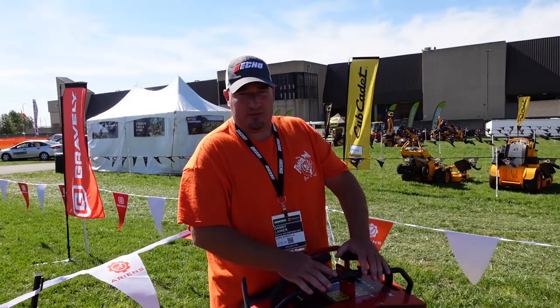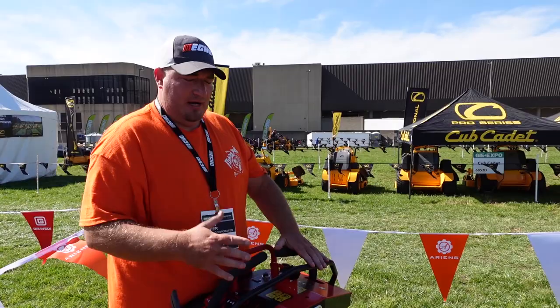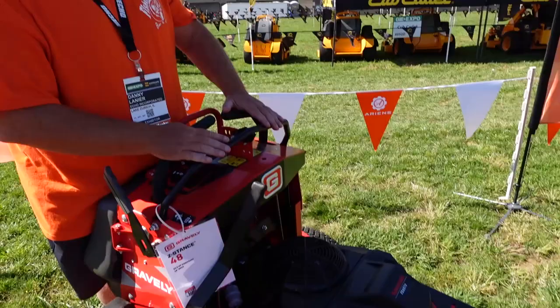I'm a bigger guy. So if you're over 230 pounds, I would say this thing is going to start bouncing on a property where you'd normally have a little bit of bounce. Some mowers like Scag and Ferris — I don't know what they do to the front end — but they're heavier, so they stay to the ground and don't give you that bounce effect.